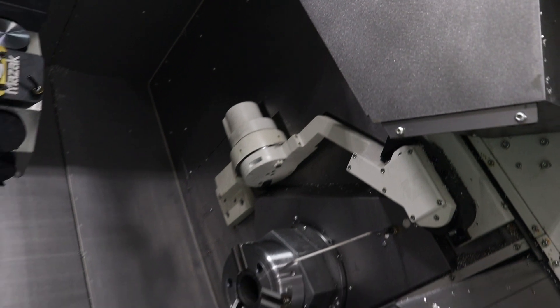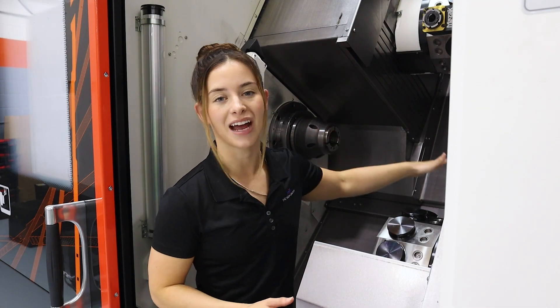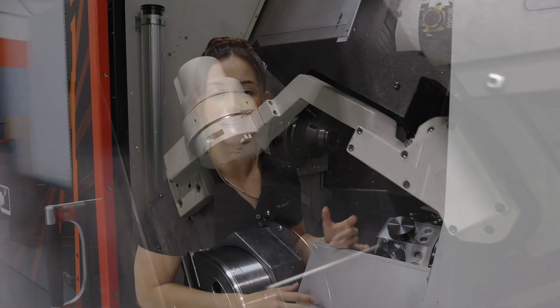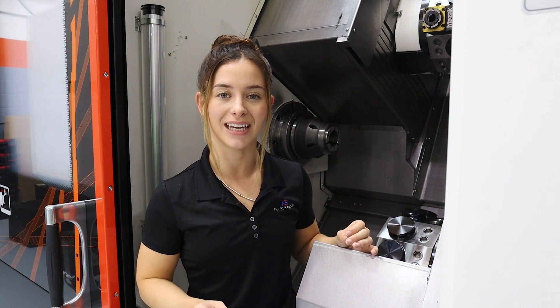The first thing we notice on the inside of the machine is the easy access in and out. I'm about five feet tall and I have no problem reaching anything I may need inside the machine. We have two tooling setups to set all of your tools, proper machine lighting on the inside, and two turrets that both have X, Y, and Z capability.